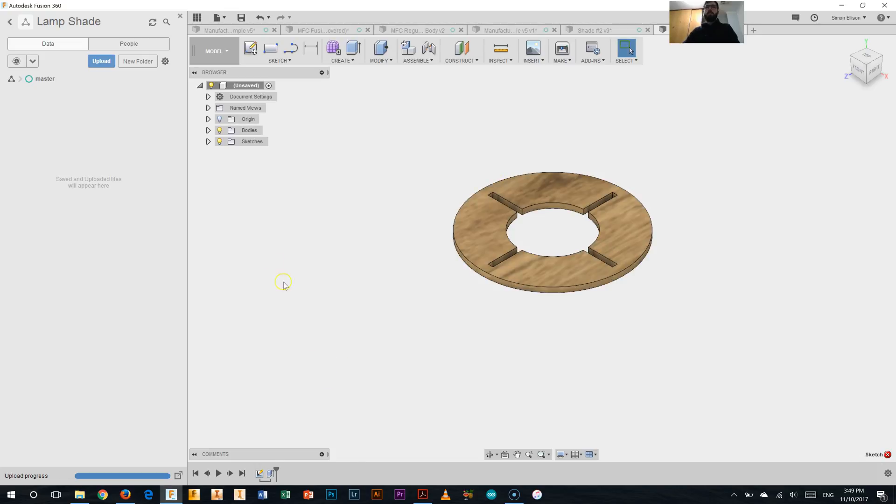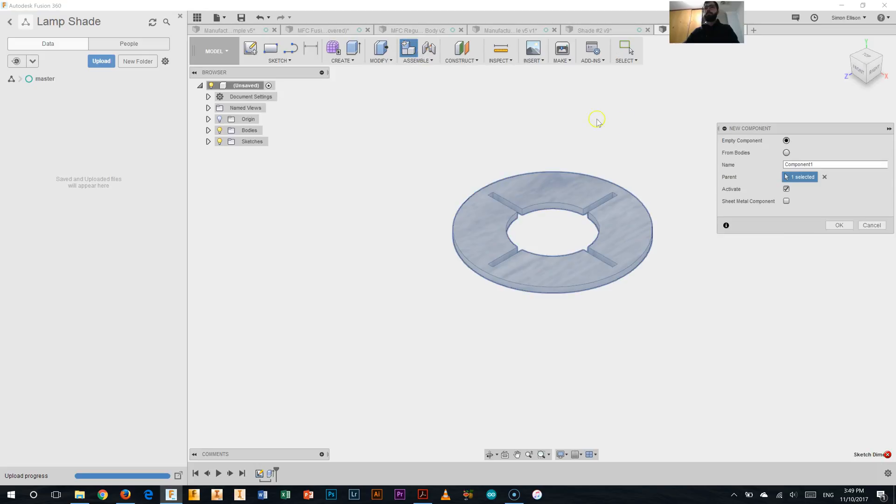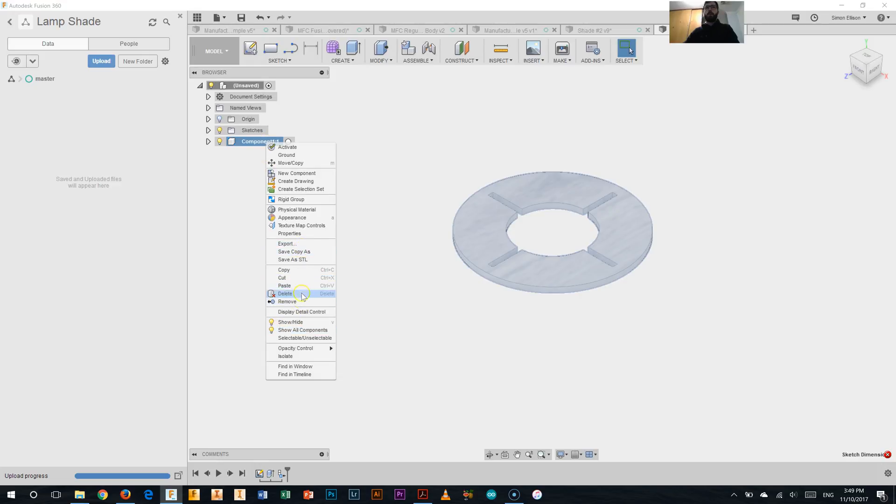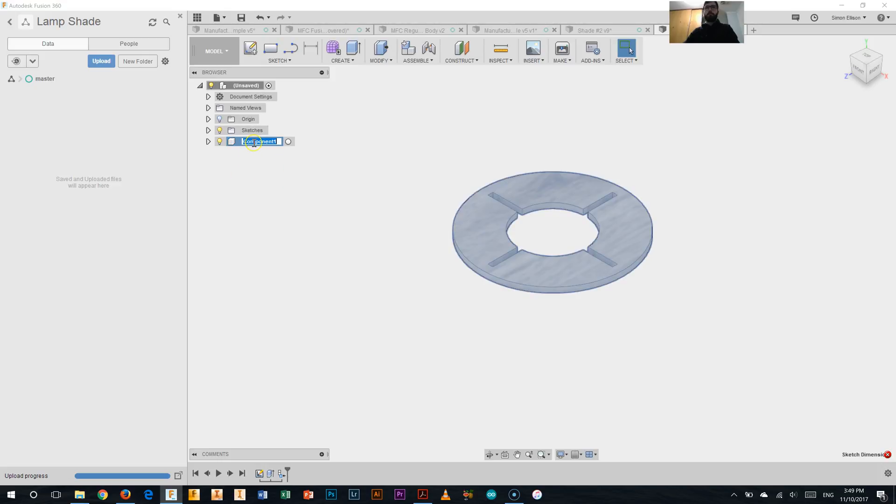Now, when we work in Fusion 360, we have our browser on the side and our timeline down the bottom. You can see both the steps we've done — the sketch and the extrusion. The last thing we're going to do is make it into a component. We'll click the New Component button on the toolbar, say From Bodies, select the body we want to make it from, and click OK. On the left we now have Component 1:1, and we're going to rename that by double-clicking it and changing it to Center Ring. So that's our centre ring completed.